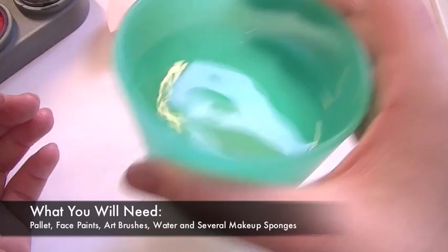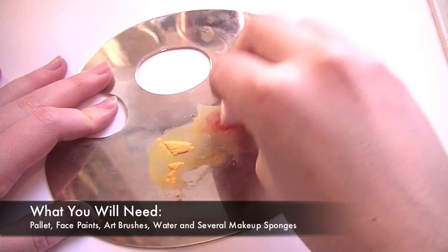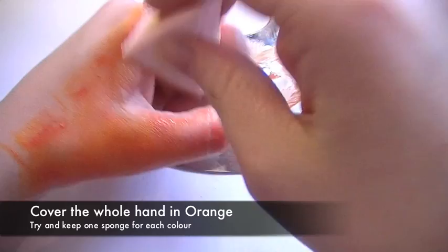The first thing you want to do is take a little bit of the red and a little bit of the yellow and mix them together to get the right shade of orange that you want. Once you've mixed the shade to the colour you want, cover the entire hand in a really good coat of orange, and don't forget to get in between the fingers and also the thumbnails.